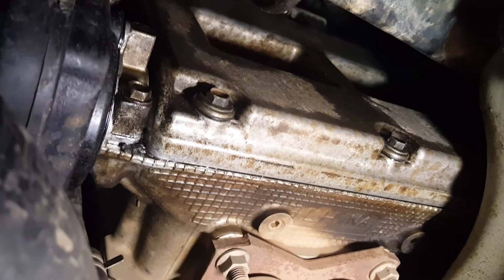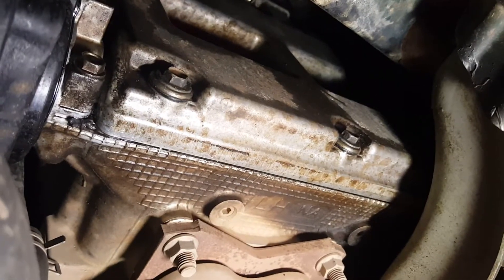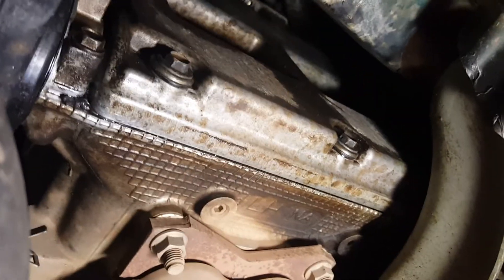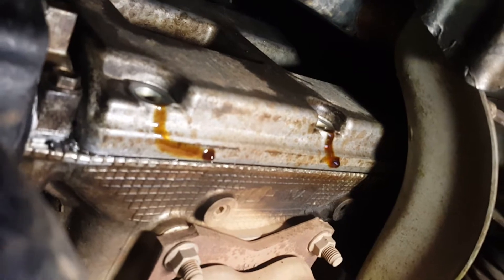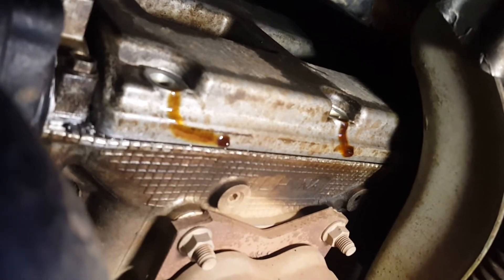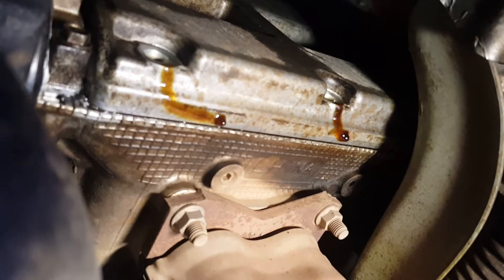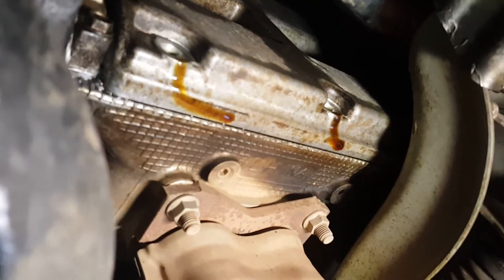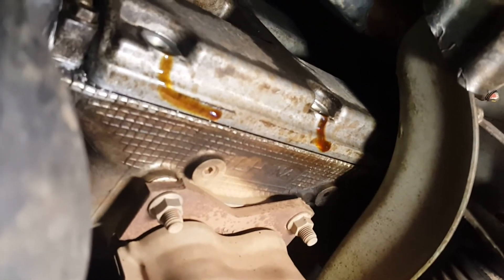We're back underneath the car. These are the two bolts we're going to take off with our ratchet right on the bottom here. I'll remove these two with the ratchet and then go back and get the other one with the ratcheting wrench. I've got the two bolts out — as you can see, there's a little bit of oil drippage, so make sure you have something to catch the oil that drips on the ground. I have a blue tarp underneath the car to catch it. Now we're going to go and remove that back bolt — and the last bolt is out.